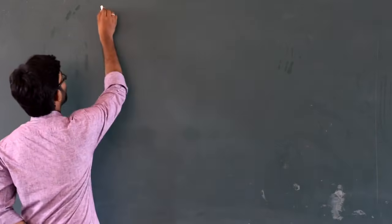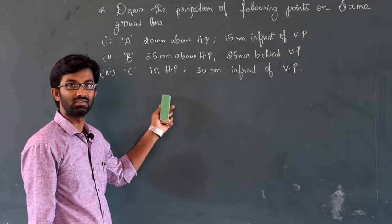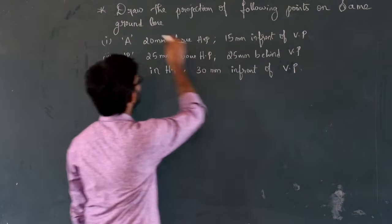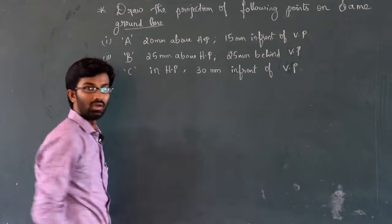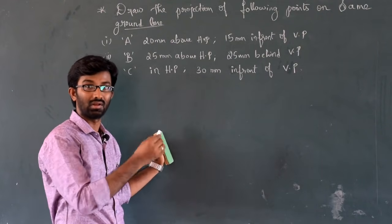So, first question. This is our first question — a frequently asked question. Draw the projection of following points on the same ground line. Ground line is also called the reference line.